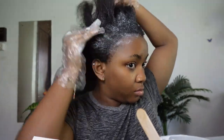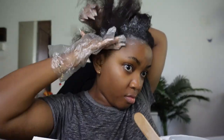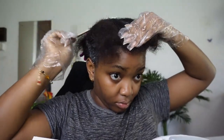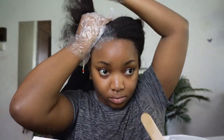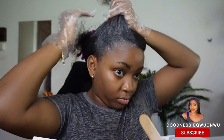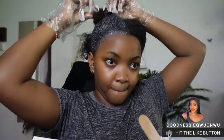You want to apply your relaxer to your new growth only. You can see that I'm doing my best to just keep it to that area. Before you start relaxing, note how much new growth you have acquired during your stretch — I showed you guys earlier so I had an idea. That's why I was using it as a guide while applying. For the first phase, manage the amount carefully because you don't want to run out before you've covered all your hair.